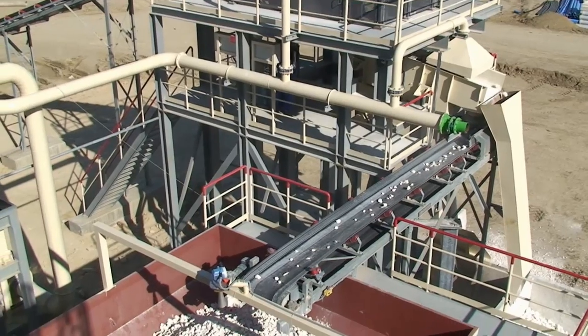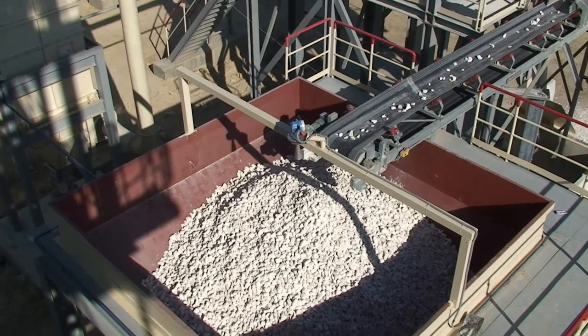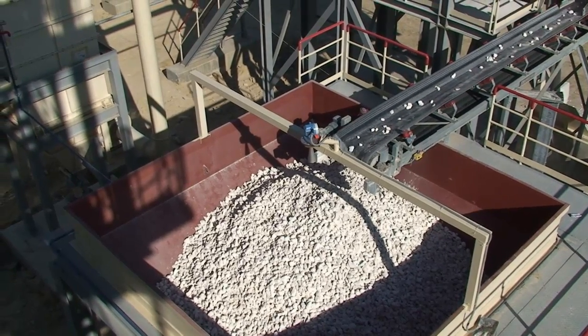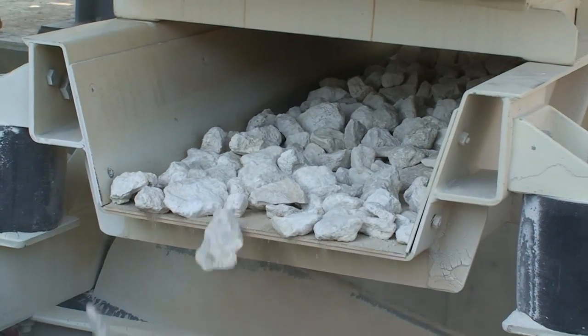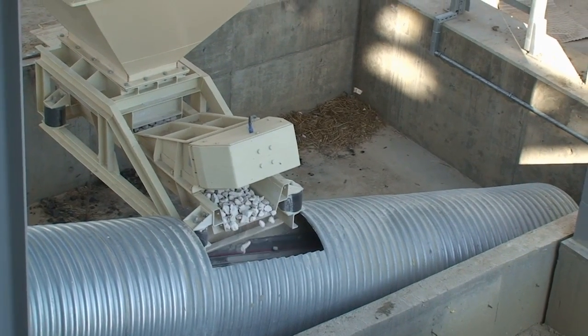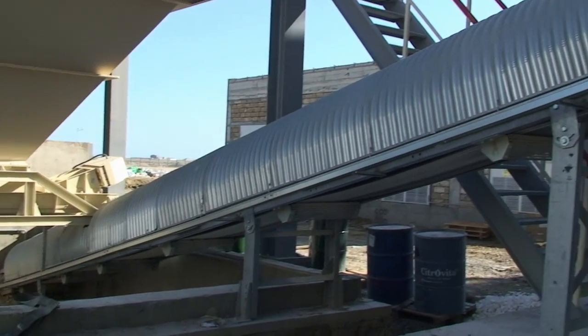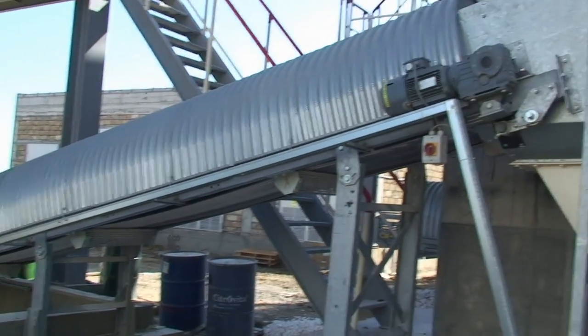Proper limestone for burning is conveyed into the buffer hopper. Discharge of buffer hopper by vibrating chute into limestone conveyor. Limestone conveyor to bucket elevator or skip up to kiln top.